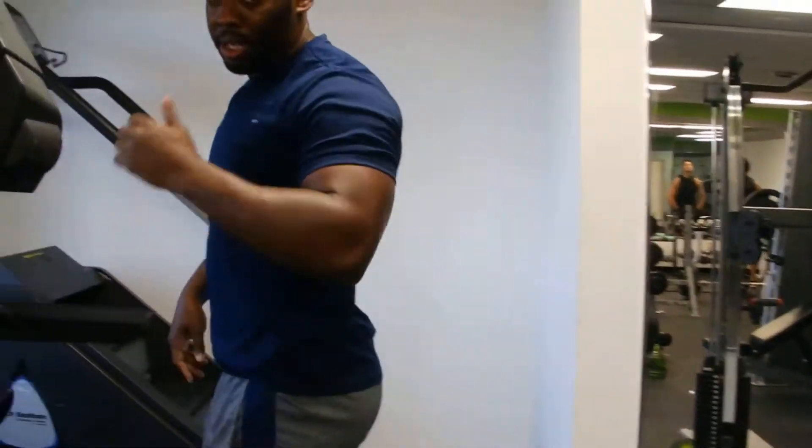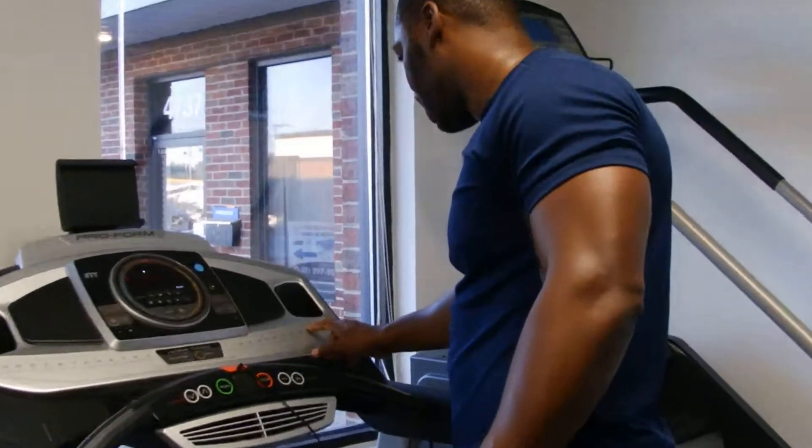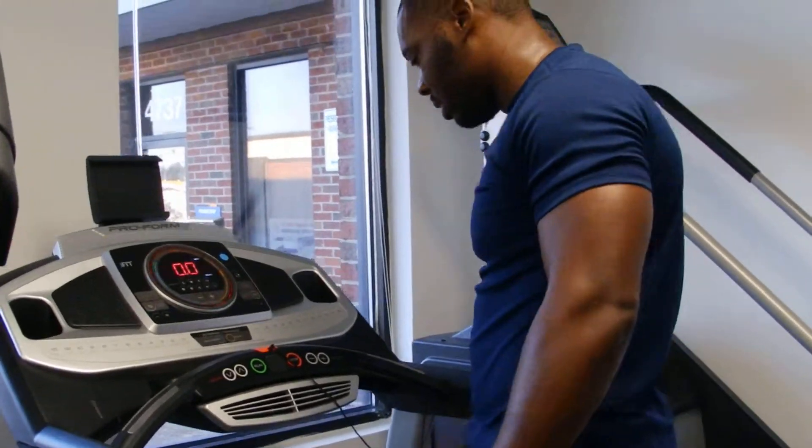Now I'm going to go straight to this treadmill right here. 30 seconds straight. No ifs, ands, or buts about it. Let's go.